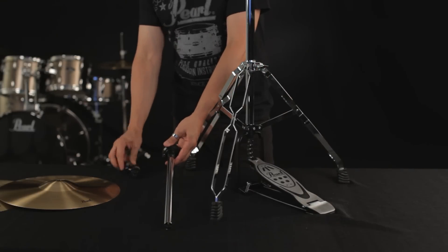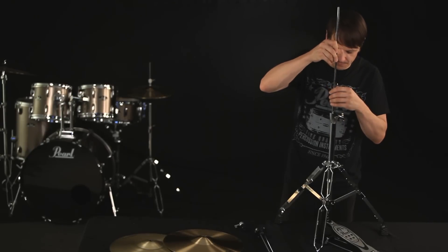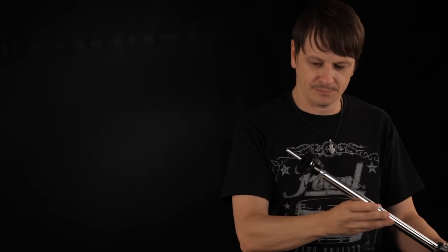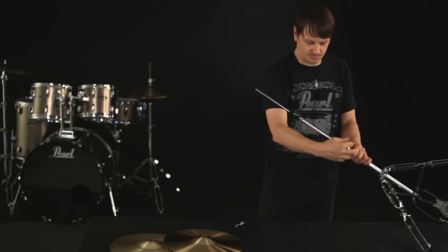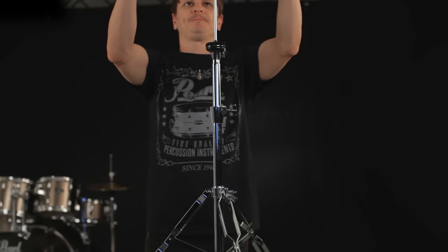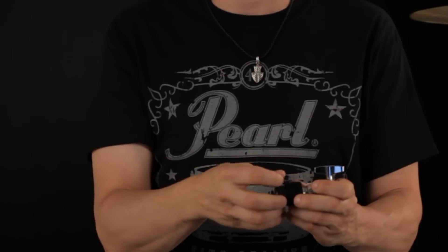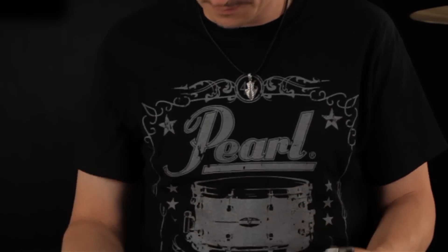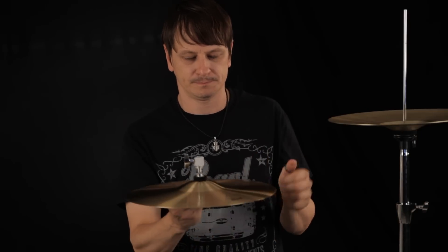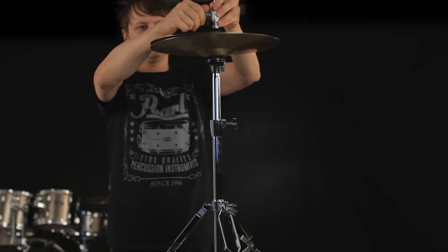Remove the clutch. Now take the pull rod and screw it into the receiver on the base. Feed the pull rod through the upper tube and lock it into place with the center wing bolt. Take your bottom hi-hat cymbal and place it through the pull rod so it rests on the felt on the bottom cymbal cup. Unscrew the bottom of the clutch and place your top hi-hat cymbal between the two felt washers, screwing in the bottom nut until it stops. Feed the clutch and top cymbal through the pull rod and tighten the wing bolt about an inch above the bottom cymbal.